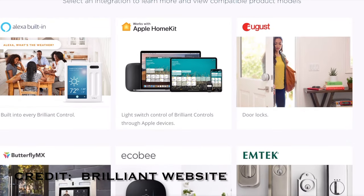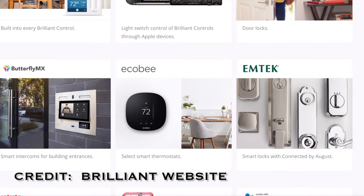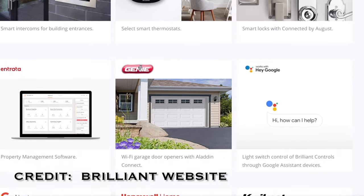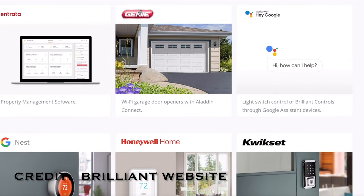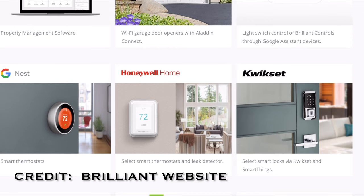On the Brilliant website you can see all the different compatible devices. It talks about HomeKit, Google Home, and Amazon, but you can also control your August Smart Lock and the Ecobee thermostat. You can use Google Assistant and Google Home. Google Nest was a recent addition. You've also got Honeywell and Kwikset — all big names in the smart home world.